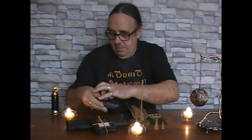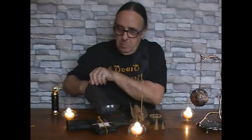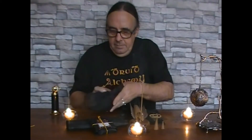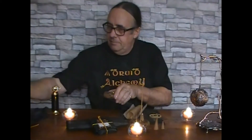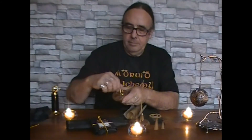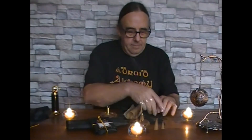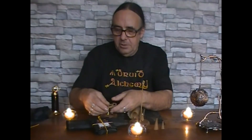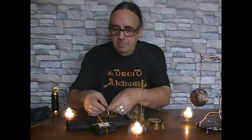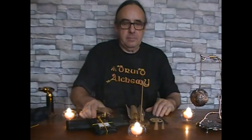The incense coils also fit on our Banksia Nut Burners. Just open one here, screw in the little stand, and the coils just fit on top. You can put a large coil on for outdoor use, or a small coil for indoor use.